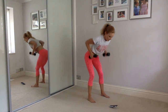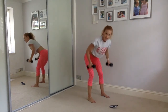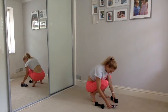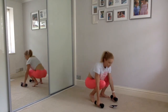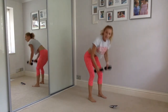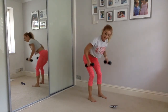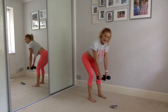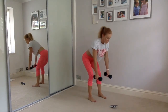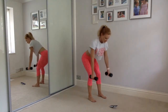Leaning forward into that bent over row. Keep those weights parallel, fingertips facing each other, and slide those shoulder blades back and together. Keep it going, squeeze, squeeze. Lengthen that neck, squeeze into the shoulders and not into the neck. Fifteen seconds to go and we're into that overhead tricep press — standing up straight, pressing those weights up above our head. Five more seconds.